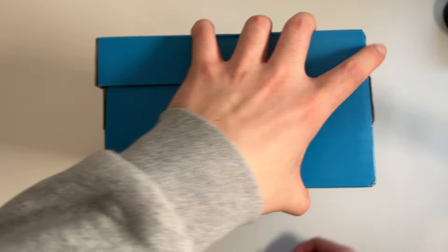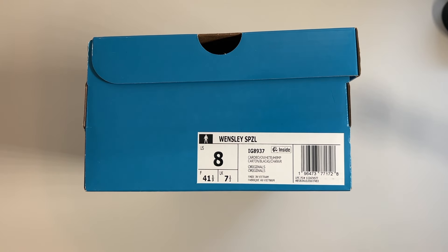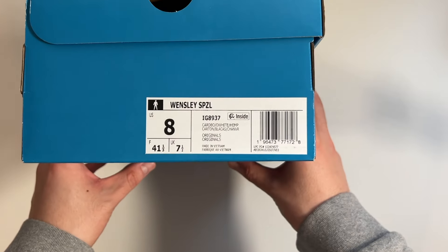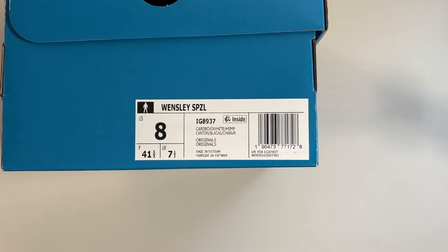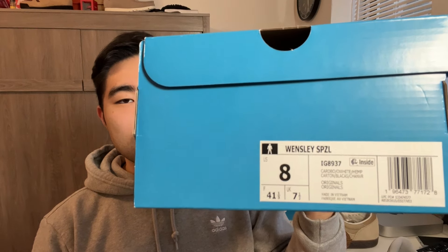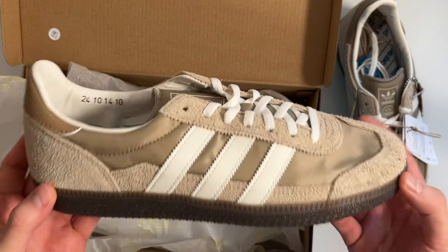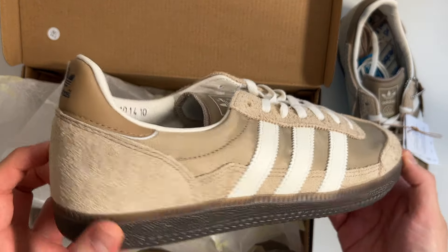Taking a look at the label for sizing: I got a size 8, which is the same size I wear in Campus 80s or pretty much any of those Adidas silhouettes, which seem to run a half size big. As you can see in pictures, these don't have a lot of padding on the inside of the shoe, so you'll have a lot more space. They don't feel narrow — very medium in width. The length seems a little bit longer because of that lack of padding. I went with a size 8 and these fit perfectly.